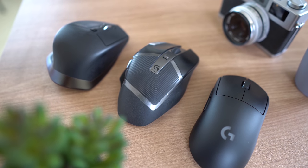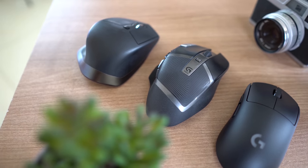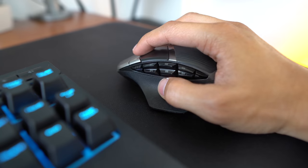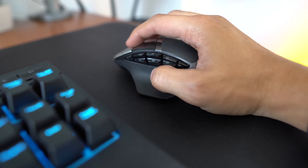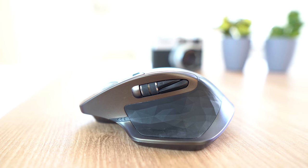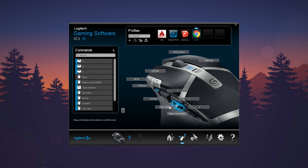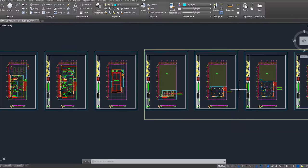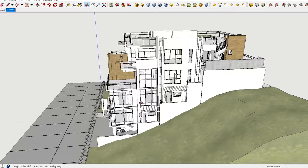Depending on the programs I use, I mainly cycle between three of my favorite mice. When doing architectural work I use the Logitech G602 wireless gaming mouse — the additional programmable buttons along the side are super useful for remapping my go-to AutoCAD or SketchUp commands. For editing video I use the Logitech MX Master, because it has a side scroll wheel that comes in super handy when scrubbing through the Adobe Premiere Pro timeline. One of the first things I do with a new mouse is remap the scroll wheel click button, because in AutoCAD and SketchUp the scroll click is one of the most used buttons — for panning in AutoCAD and orbit in SketchUp.